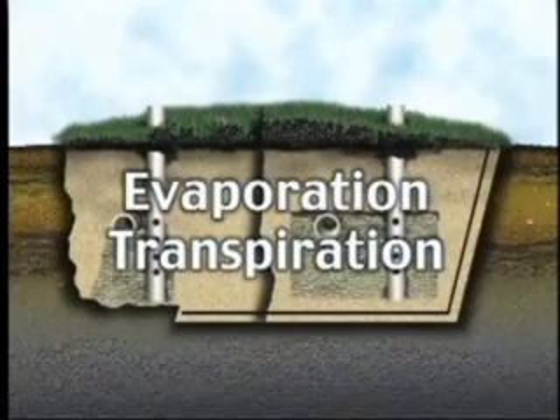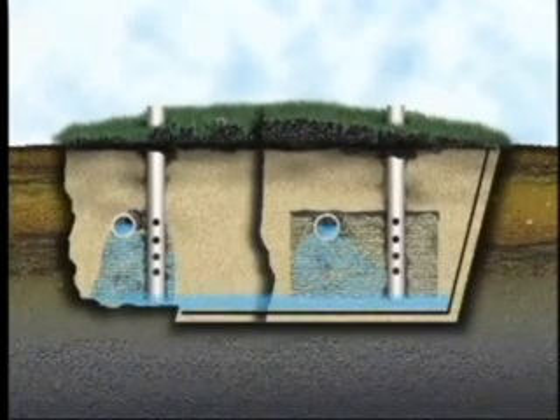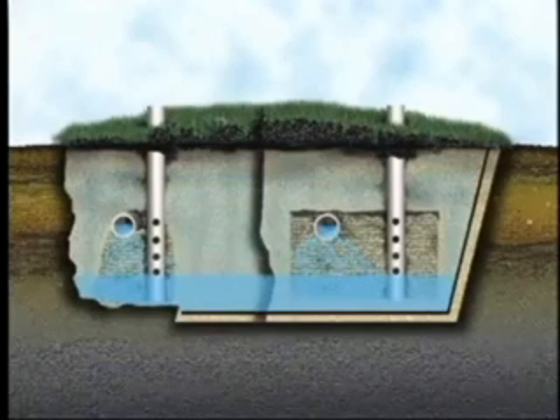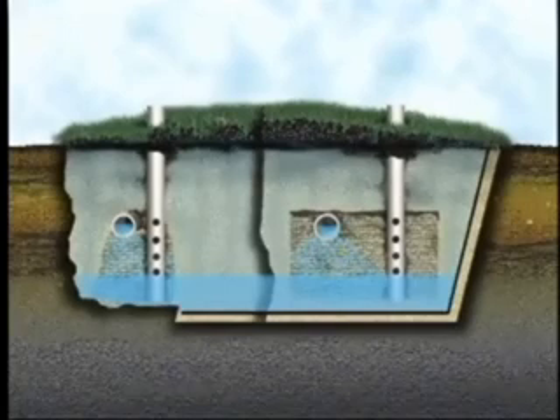An evapotranspiration bed relies on the natural properties of soil to lose water both by evaporation and transpiration from plants growing on top of the bed. It is a bed of sand with trenches in the bottom floor, storing the water until it's evaporated or transpired by the plants. Evapotranspiration beds are used in areas where soil will not properly treat wastewater before it reaches groundwater sources, or where soil will not allow water to move through it. These systems are designed based on rainfall and expected evapotranspiration rates.